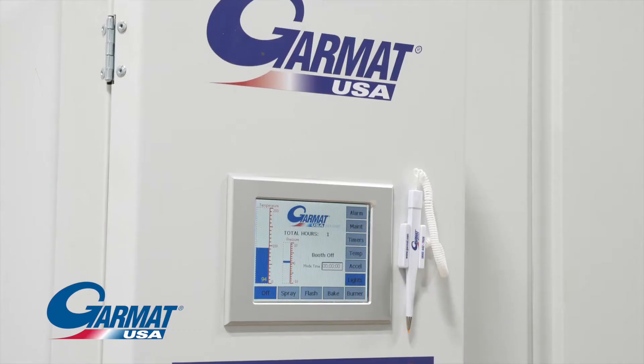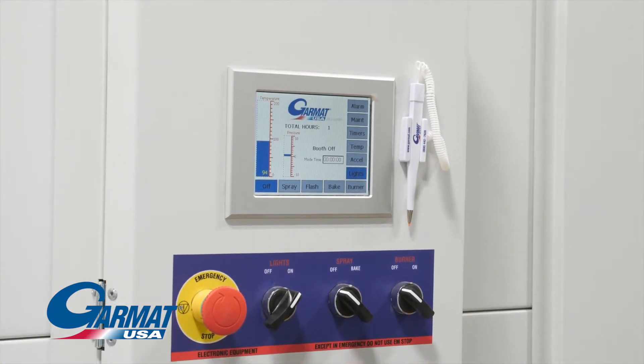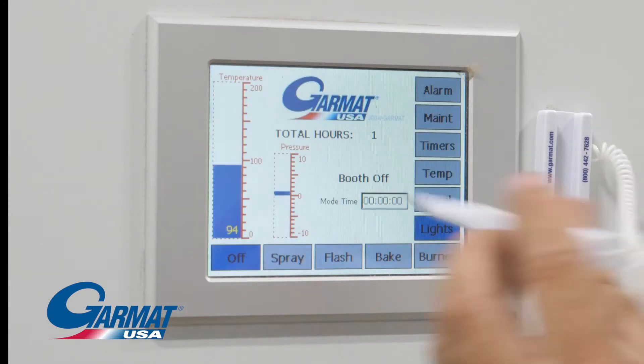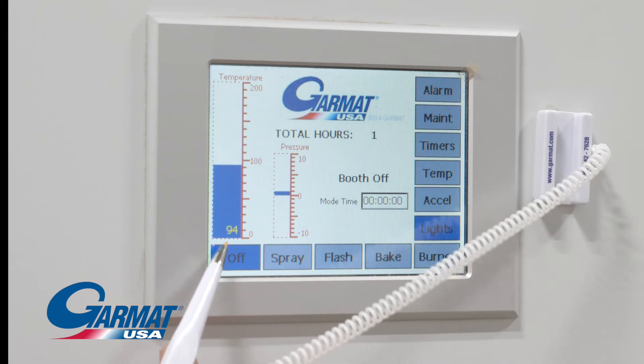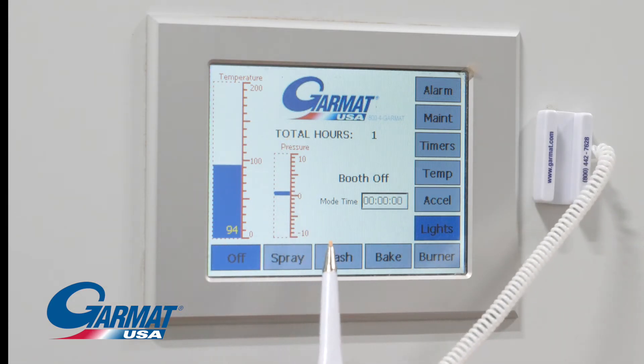If you are missing a stylus, contact your local distributor. The Garmat Touchscreen Control offers a user-friendly interface to help you complete your job as effortlessly as possible, featuring maintenance screens with real-time data and recipe functions to store the precise settings to run your operations efficiently.